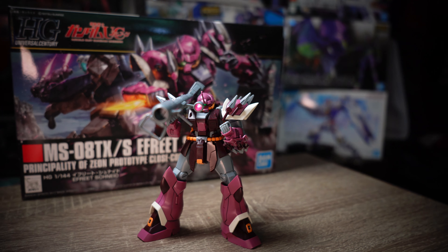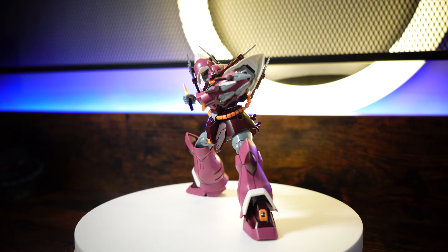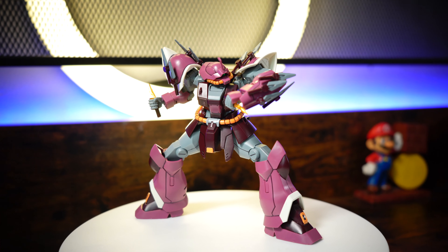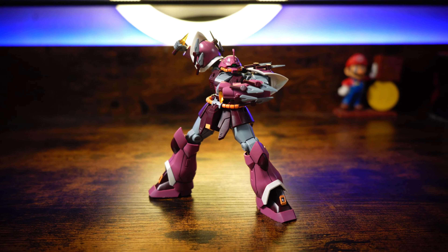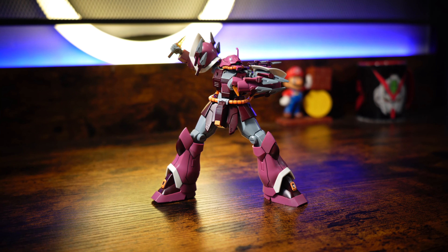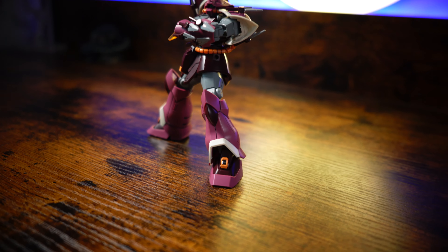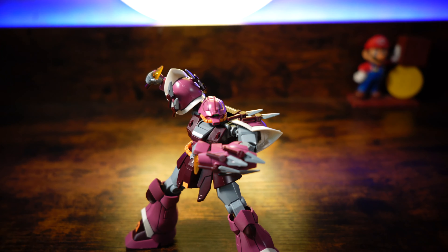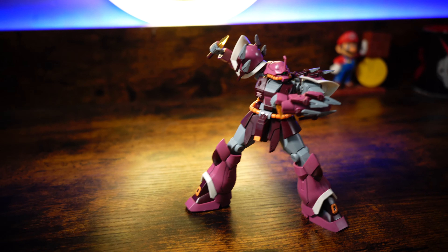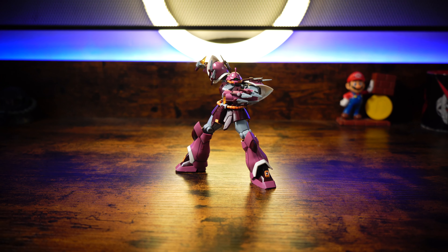For the final words of this review, considering the quality, detail, and poseability, the high-grade Ifrit Schneid offers good value for its price point. The hours of enjoyment spent building and customizing this model make it a wise investment for a Gunpla enthusiast. The Ifrit delivers an outstanding building and display experience — its unique design, poseability, and array of weapons make it a standout addition to any high-grade Gundam collection. Whether you are a seasoned builder or a newcomer to the hobby, this mono-eye bad boy will undoubtedly set your enthusiasm ablaze. Go get it and see you next time!